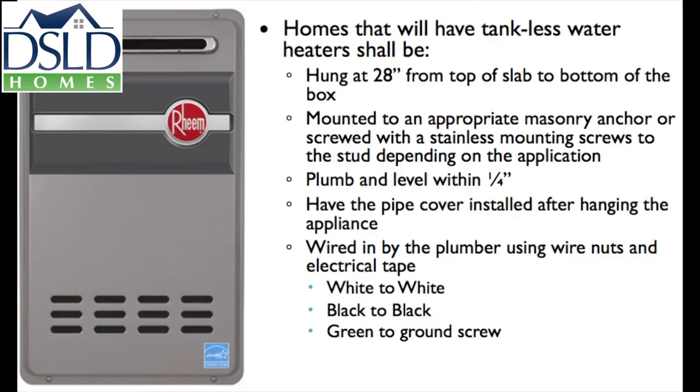For homes with tankless water heaters, set the water heater measuring up from the slab to the bottom of the unit at 28 inches. Use approved masonry anchors or stainless mounting screws into framing. Set the unit level within one quarter of an inch. Install the pipe cover after hanging the appliance. Wire using wire nuts and electrical tape: white to white, black to black, and green to the ground screw.